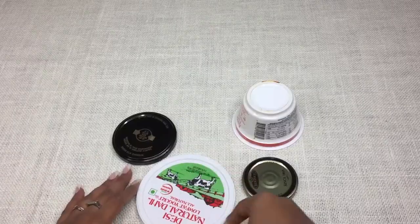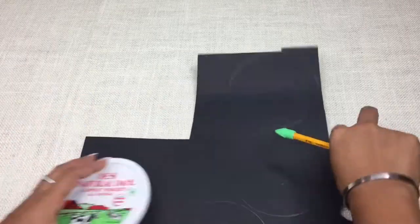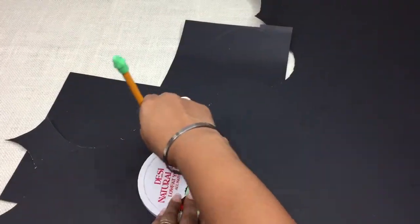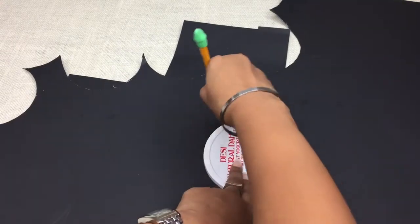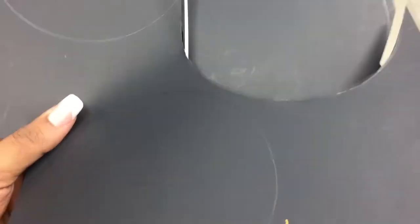इतना सुंदर phases of moon DIY! जो भी घर पर available हो उससे circles trace करें, किसी भी color की chart या poster paper पे - जैसे यहाँ मैंने black लिया है। जितने moon के phases चाहिए अपने project में उतने circles trace कर लें। जैसे मुझे 7 चाहिए थे इसलिए 7 circles, और 5 और circles trace करें।